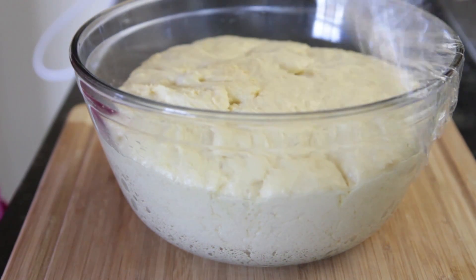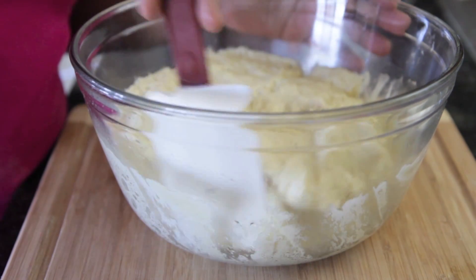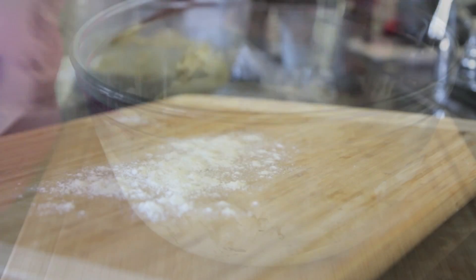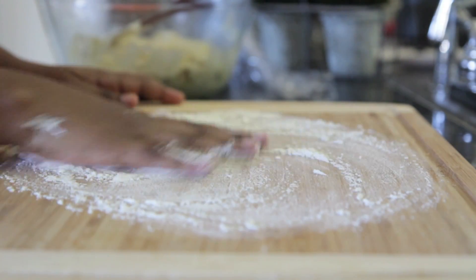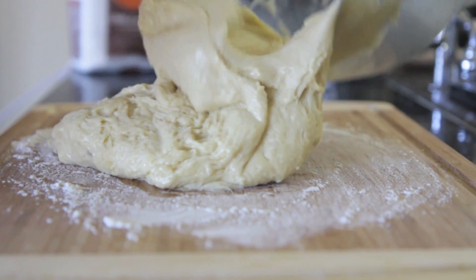Our dough has doubled in size. We're going to grease our knuckles and then just punch it on down and let out all of the air. I'm just going to take my little spatula and kind of pull it away from the bowl. This dough is so sticky, but it's supposed to be sticky — that's the best, it's supposed to be that way. Go ahead and flour your work surface and then plop that dough right onto your floured work surface.